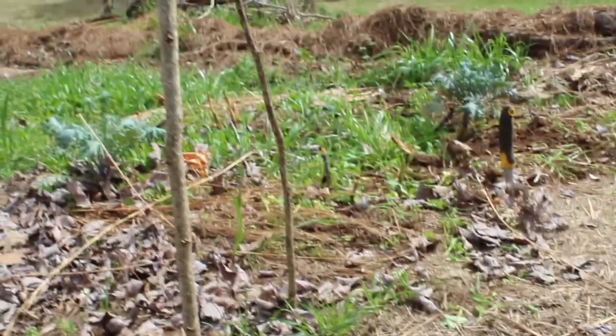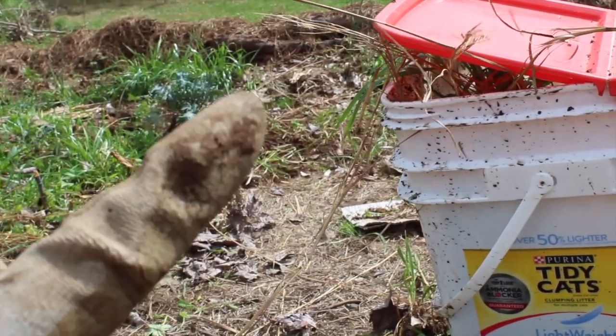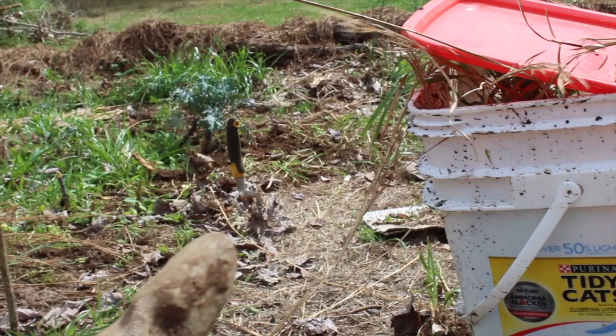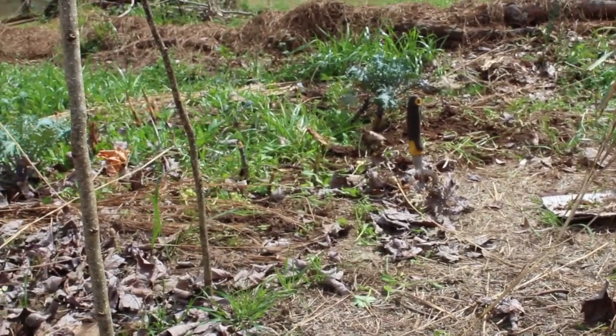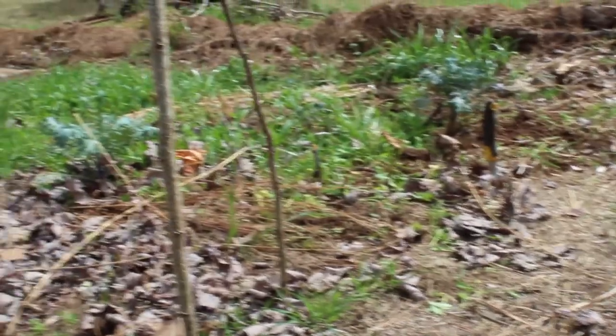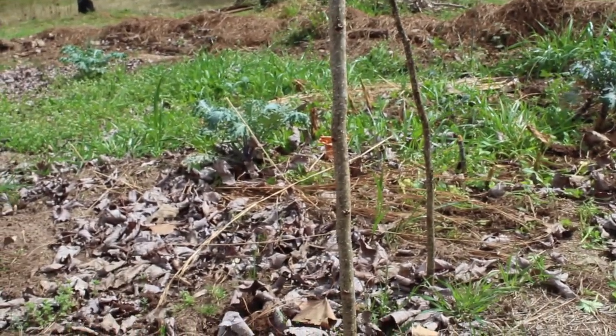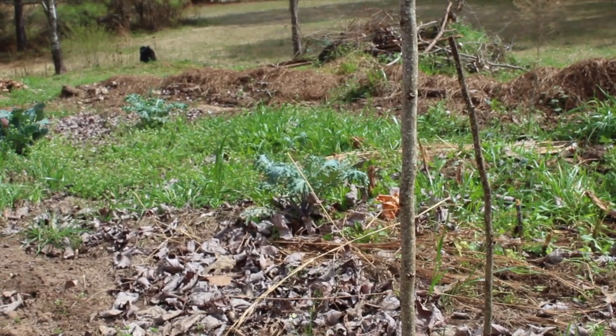So I'm over here weeding out this area and I'm actually making some weed water, as I call it. So much soil comes up when I weed, so I'm turning it into water for my seedlings and just whenever I need to water. There's a lot of weeds in here so it looks kind of intimidating, but it'll look really cool in fast speed if I can record it.